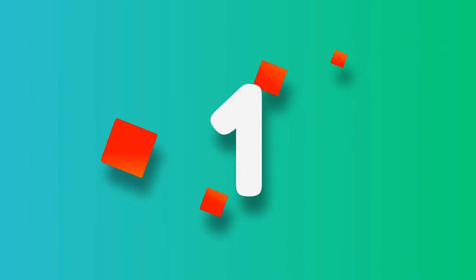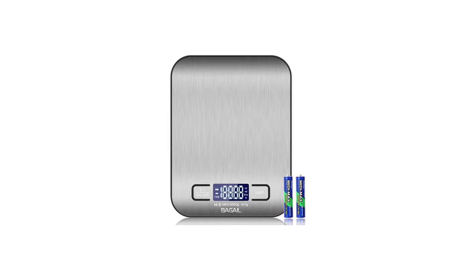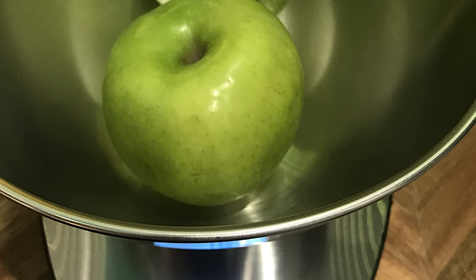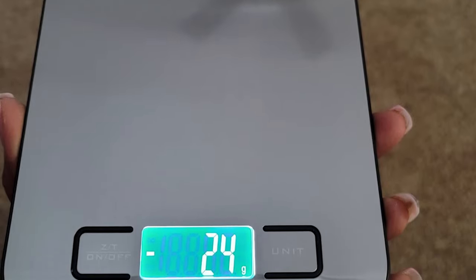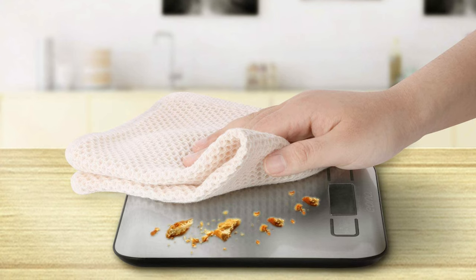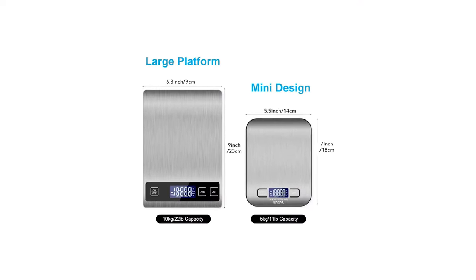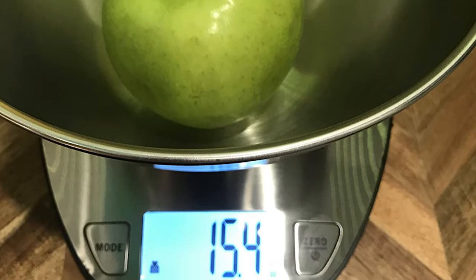Number 1: Bigale Digital Kitchen Scale. The best overall on our list, the Bigale digital kitchen scale is a premium tool for anyone who loves to bake or cook. With four high-precision sensors, it provides accurate measurements up to 11 pounds or 5 kilograms with a graduation of 0.05oz or 1g. It has just two buttons for fast tare and easy unit conversion between grams, ounces, milliliters, and pounds/ounces. The backlit LCD display ensures easy visibility, and the compact 7-by-5.5-inch stainless steel top is lightweight, sturdy, and easy to store.